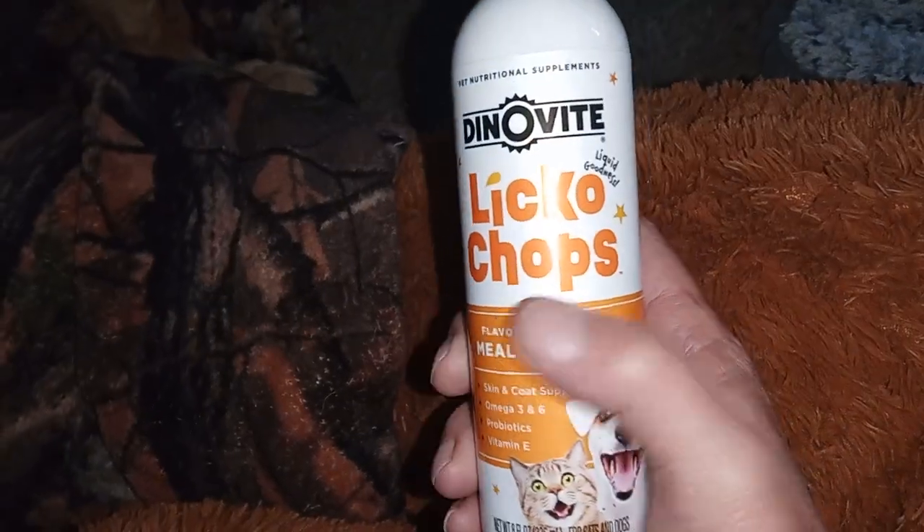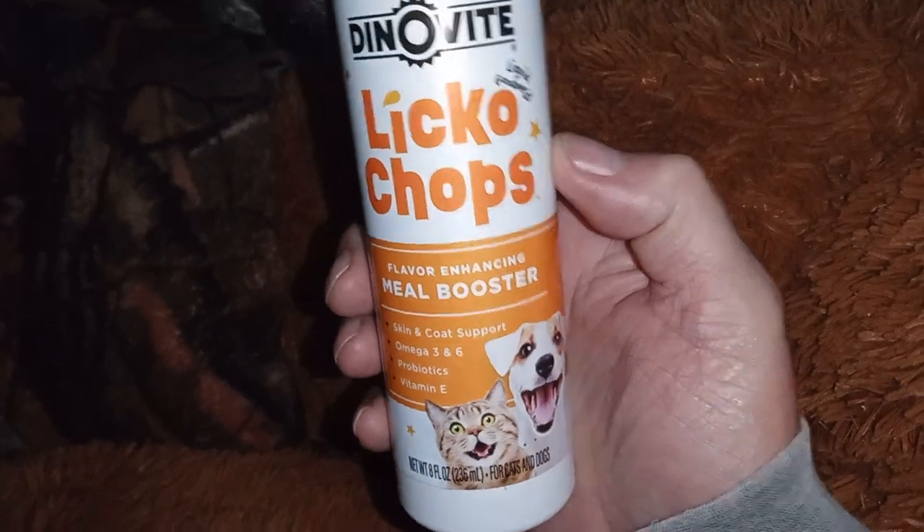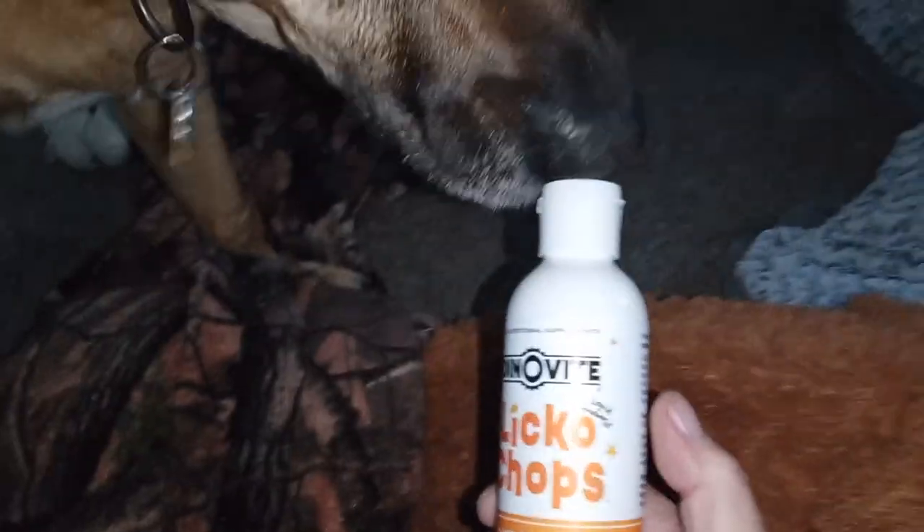This is your Licko Chops. This stuff's great, people. Your dog don't want to eat all the time? Look at that. She's nudging it. She knows what it is. Licko Chops.